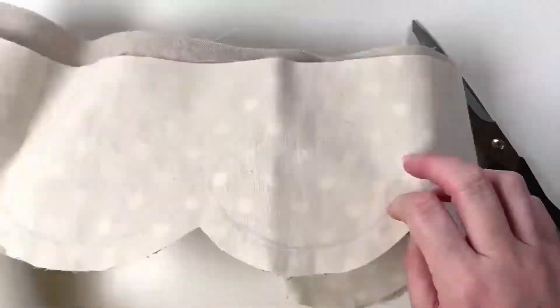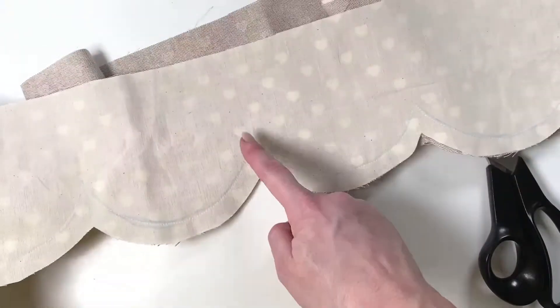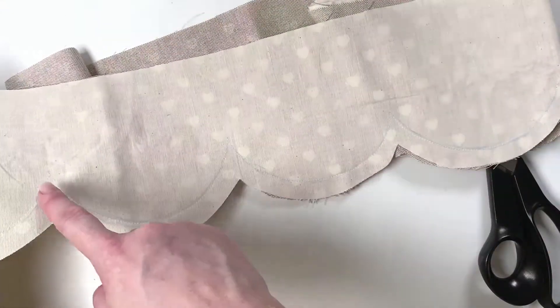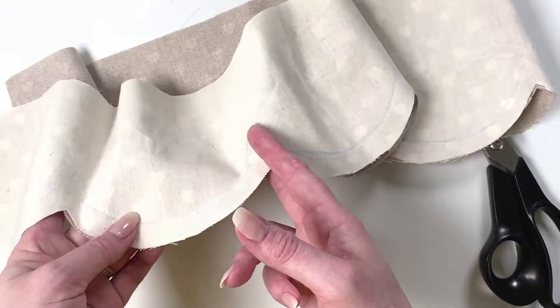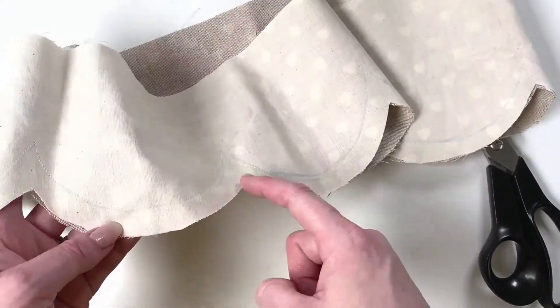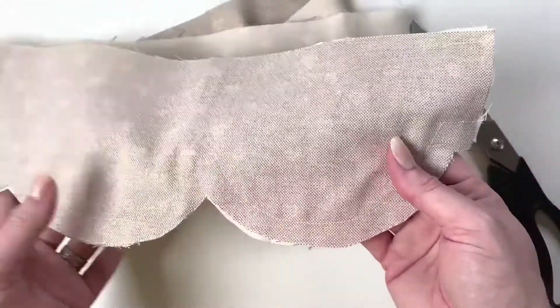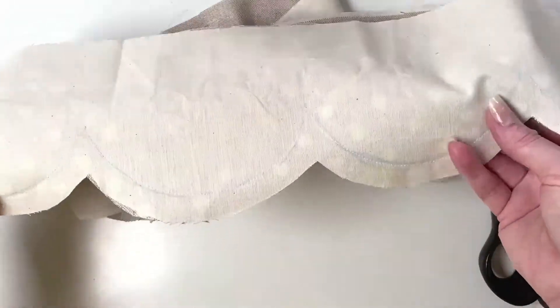That is now cut out. Next up we're going to do the roof trim the same way we did it on the first side — trace the seam line, stitch along the seam line, snip into each of the bits going up, then either trim a notch or use pinking shears to trim along there, then turn it all through, give it a good press and a top stitch.